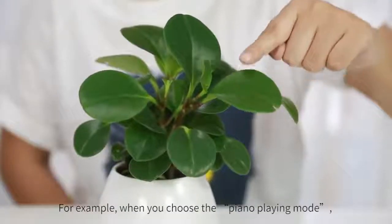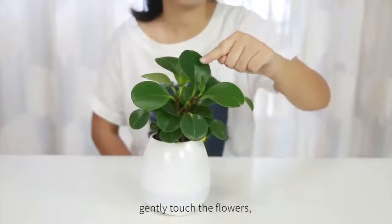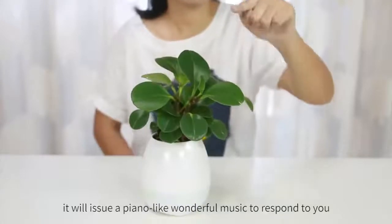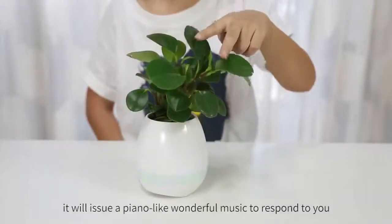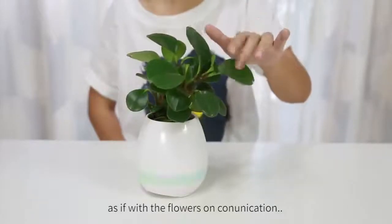For example, when you choose the piano playing mode and gently touch the flowers, it will issue wonderful piano-like music to respond to you, as if you are communicating with the flowers.